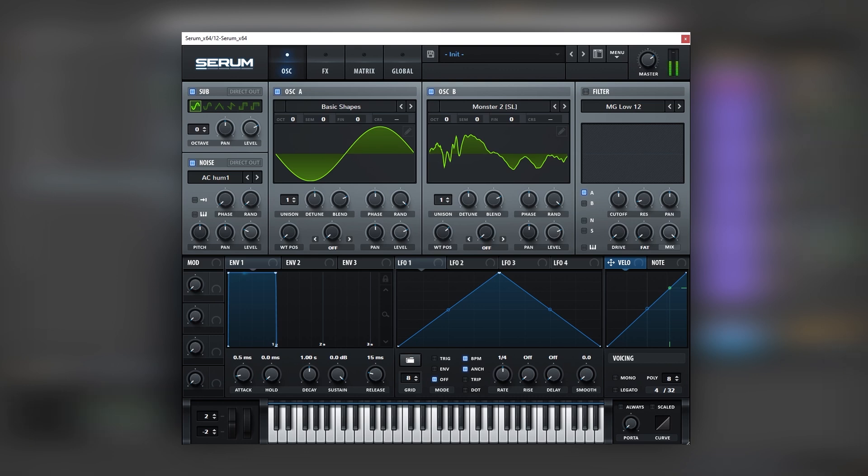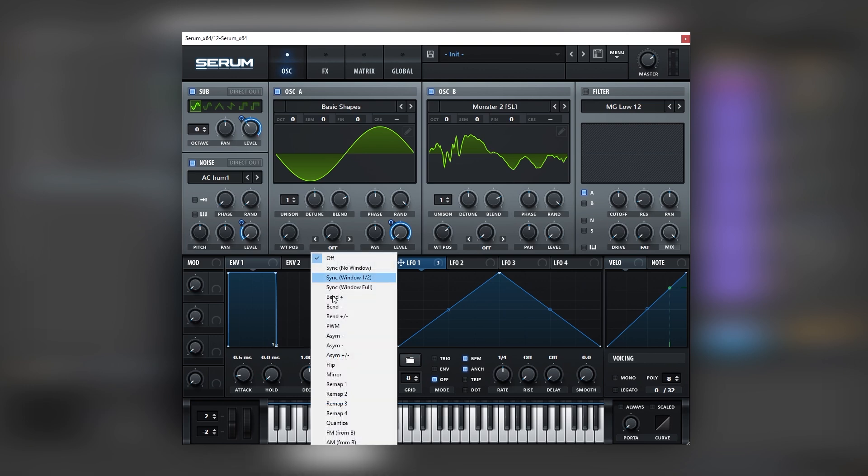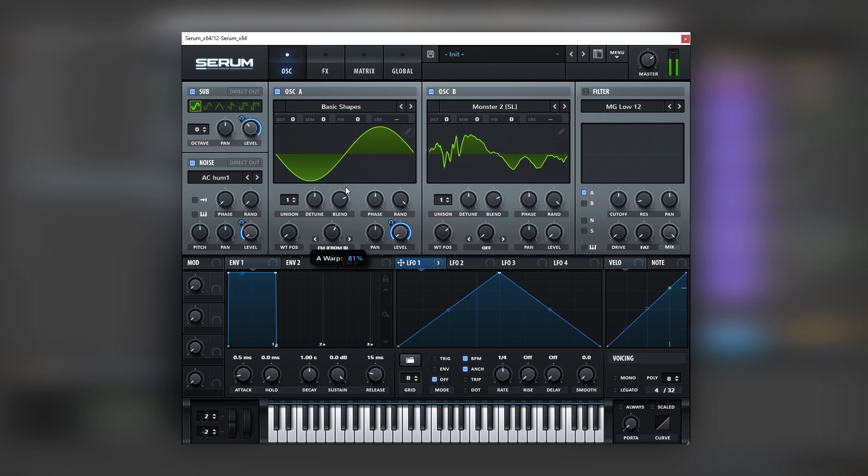Then we're going to turn on the sub and the noise. We're going to map an LFO into the level of everything - on oscillator A and also on the sub and the noise. Let's bring the level of oscillator B all the way down because we want to run FM from B. Let's set this LFO on trigger and put it on 8th notes. Let's add 6 voices of unison on oscillator A just to have more stereo width, because this is a layer after all. Then we're going to filter all of this with a bandpass filter, which can give movement to the low harmonics. Let's map an LFO here.